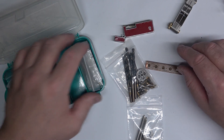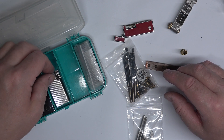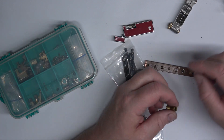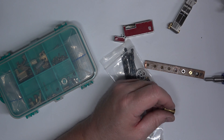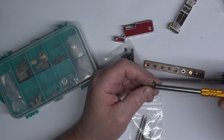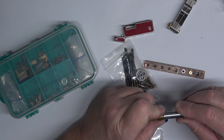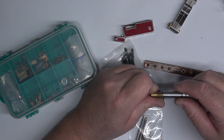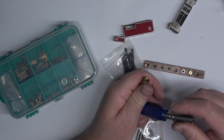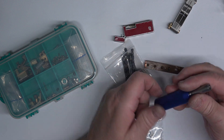Zama lighters vary quite a bit as far as the type of valves you'll get in them. Some of them will be like an 8mm or 10mm. This little tool will also take out the Zama filler valves. One thing I like about this — it's a good quality product and I can get it on AliExpress as well.